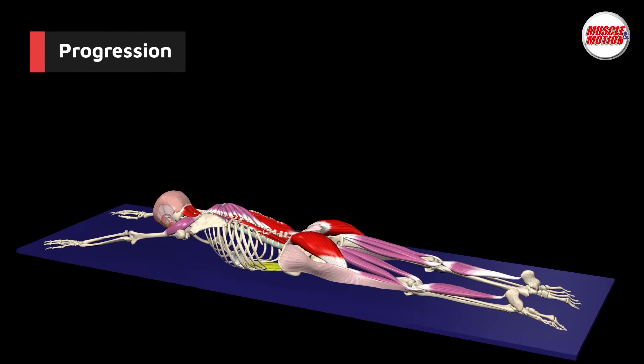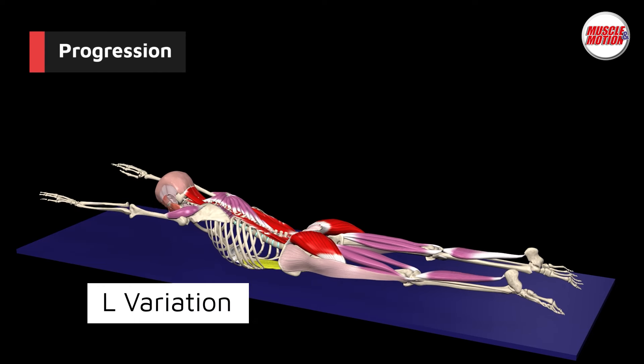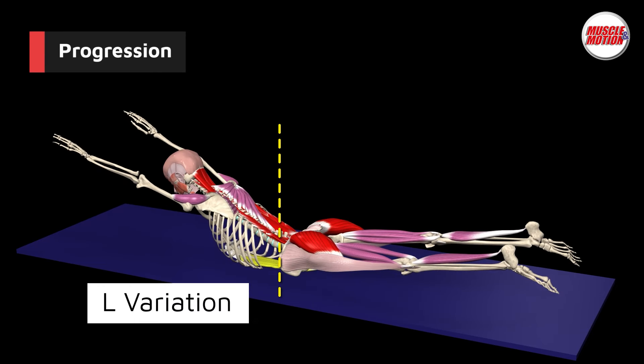The Superman Hold with hands reaching forward variation is the hardest because of the lever your arms create on the posterior chain muscles.